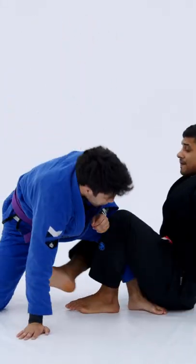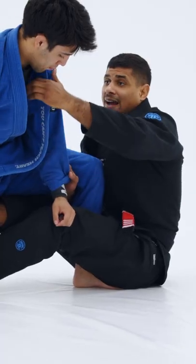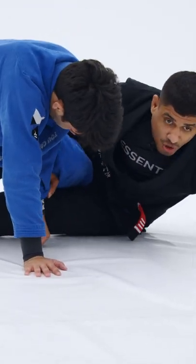We're going to start in De La Riva X here. One, two. I got the sleeve grip here controlled. Now I can use this cross collar grip here, pull down and make him post hard.